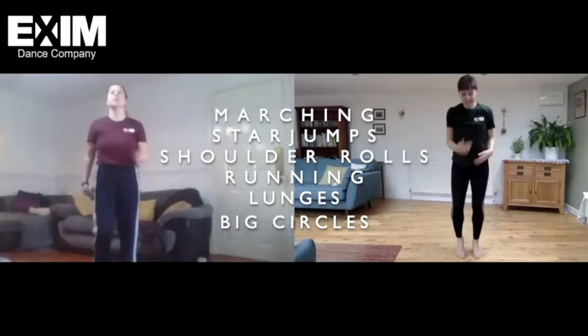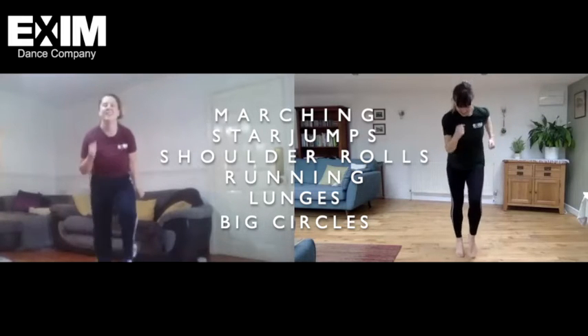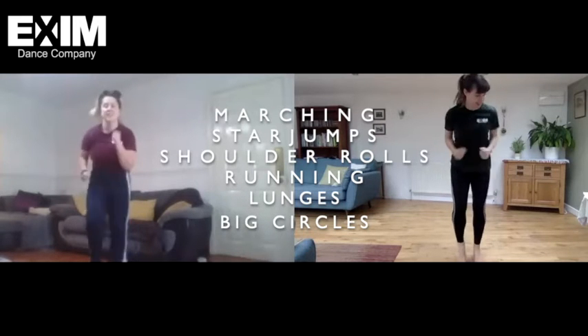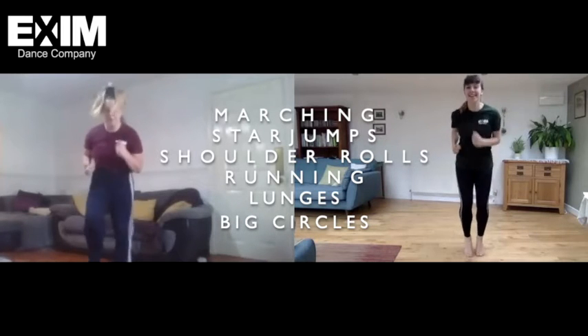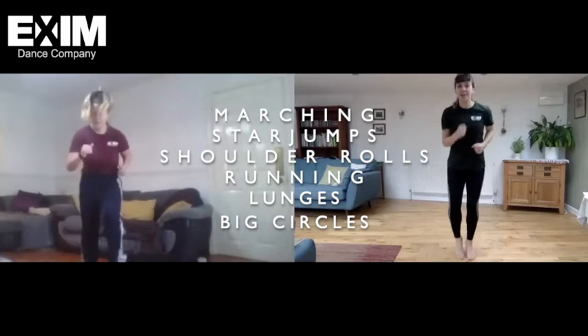Running on the spot! Fast as you can. You got it. Next, we're going to do lunges.